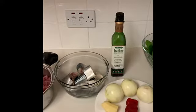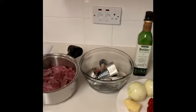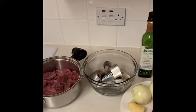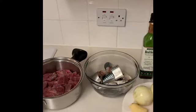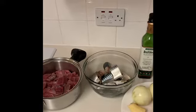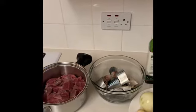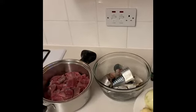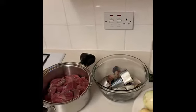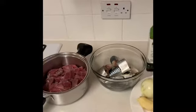Hello, welcome back to Nana's Kitchen! I hope you're all doing well. Today we're going to make one of my favorite dishes, which is egusi stew. In Ghana we call it palava sauce or kontomire stew, but in Nigeria it's referred to as egusi soup. These are the ingredients we'll be using today.